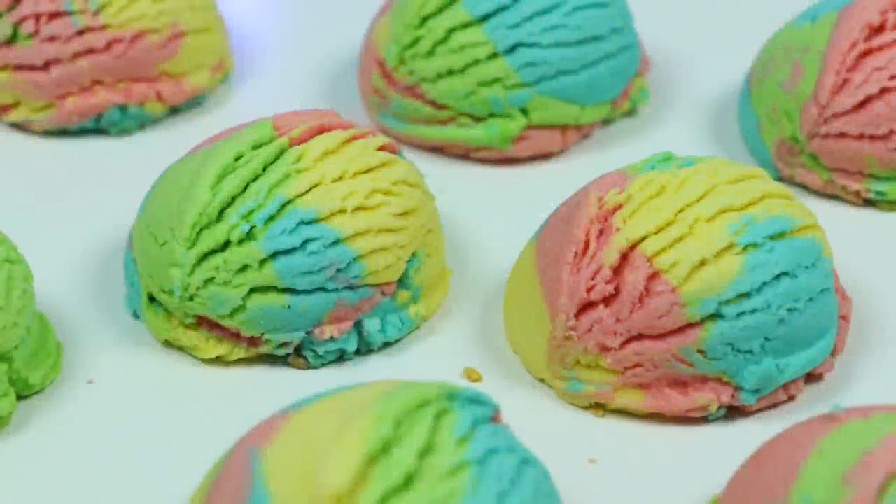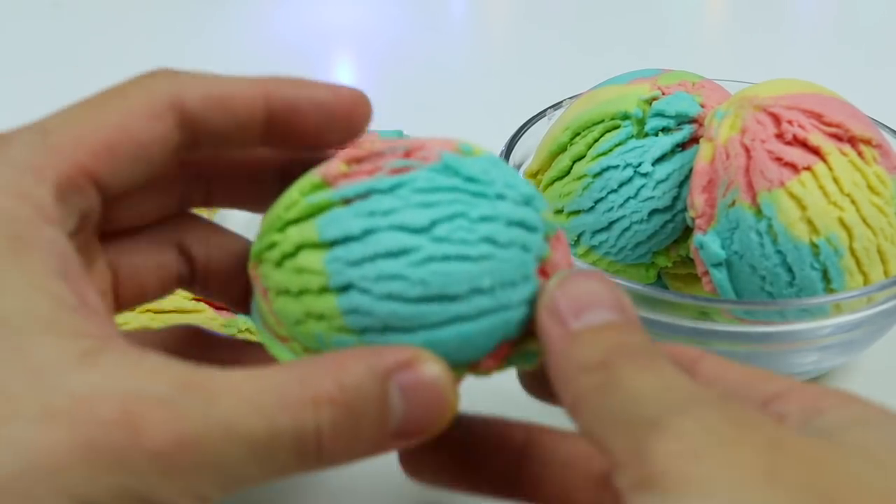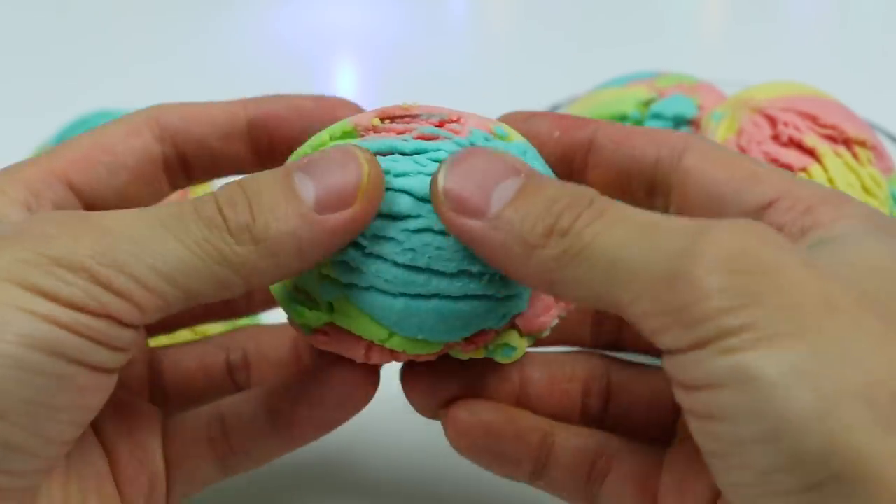Hey everyone, welcome back to the AwesomeRpop channel. This is another raspy voiceover edition. Today we'll be making ice cream — just kidding! It looks like ice cream, but they're actually cookies.